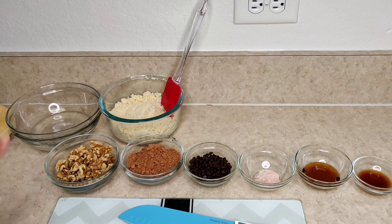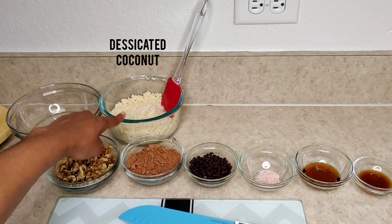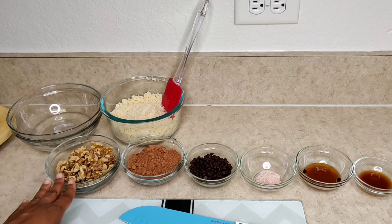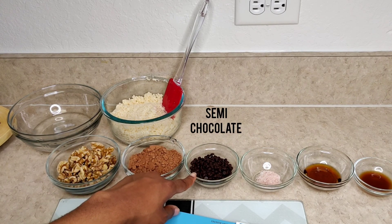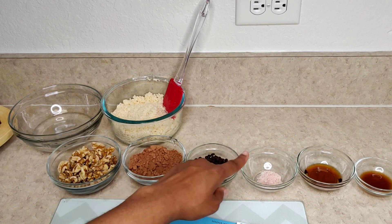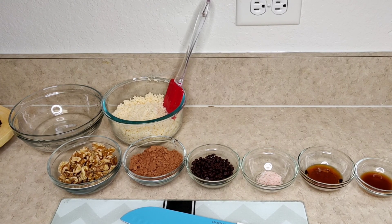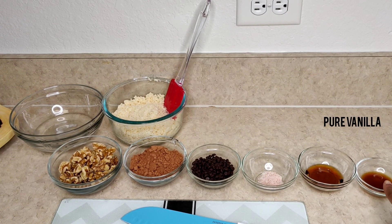All right guys, here are your ingredients. You have your coconut oil, your desiccated coconut, your walnuts — or you can put seeds in them. Now if someone is allergic, you definitely don't want to put those in. Then you have your cocoa, your chocolate pieces — semi-chocolate pieces, the brand is Enjoy. You have your salt, and we use salt here because it brings out the sweetness in your chocolate. We have maple syrup and then we have pure vanilla extract.